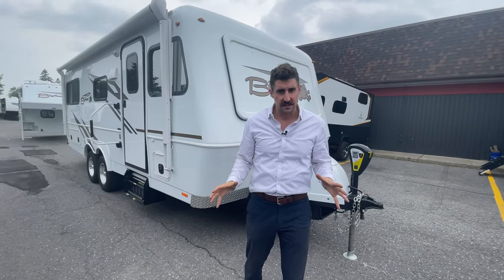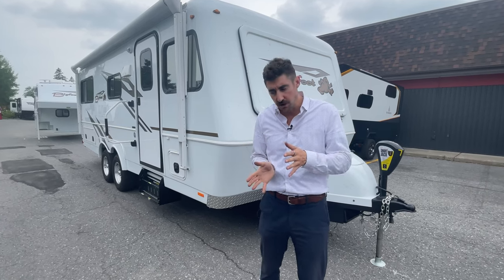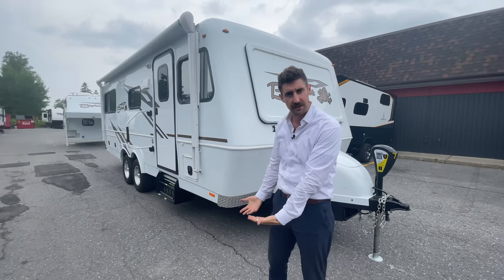So there you have it guys — the Bigfoot travel trailer, Canadian made. It's a full four season unit, so if you're looking for full-time RV living, this is the unit for you.